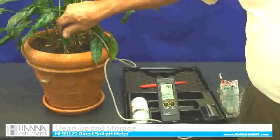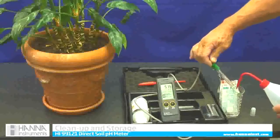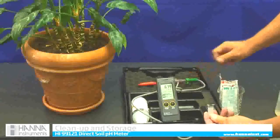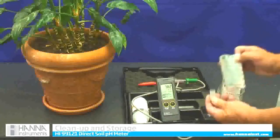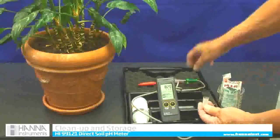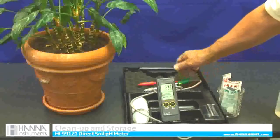Now to store the probe, I am going to take it out of the soil and rinse it off. What comes in the kit is this cap — a nice little cap. I am going to take one of my buffer solutions; it does not matter if it is the 7 or the 4. Put a couple of drops — you don't need much. Then store the cap.